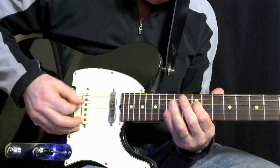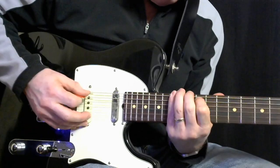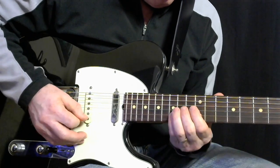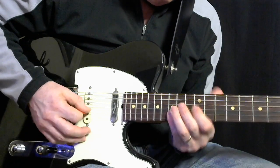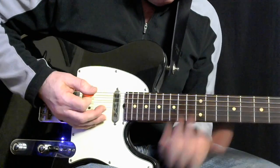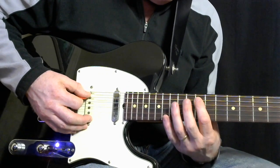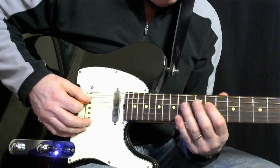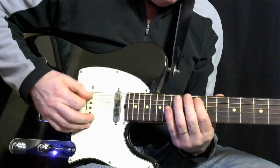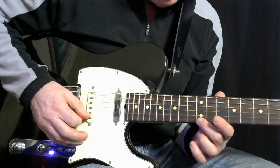This is part one. I'm starting here on the 5th string on the 12th fret, and it's 12-14, 11 on the 4th, 11, 12, 14, then 11 on the 3rd, and then you jump up — you do a skip here — and you jump up to the high E note, which is 12th fret, 1st string.